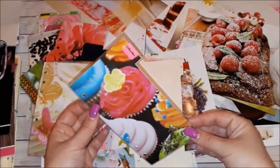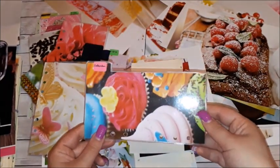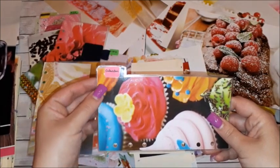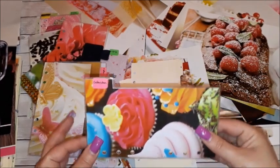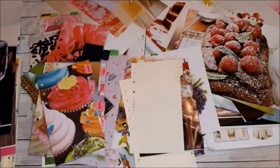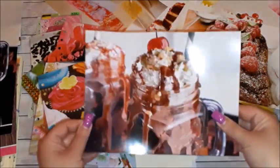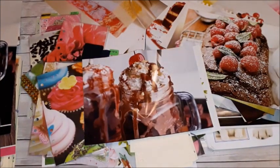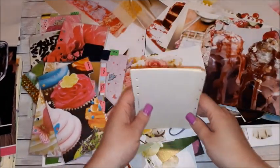Put the Filofax divider onto it, trace around it, and cut — and then you would have created one like this. Then I proceeded to do the lamination of each and every divider, placed labels onto each tab to label it according to my list, punched the holes, and you will have your dividers set with beautiful colors and pictures. It's also a system to recycle beautiful pictures and your old calendars — that is the first idea.